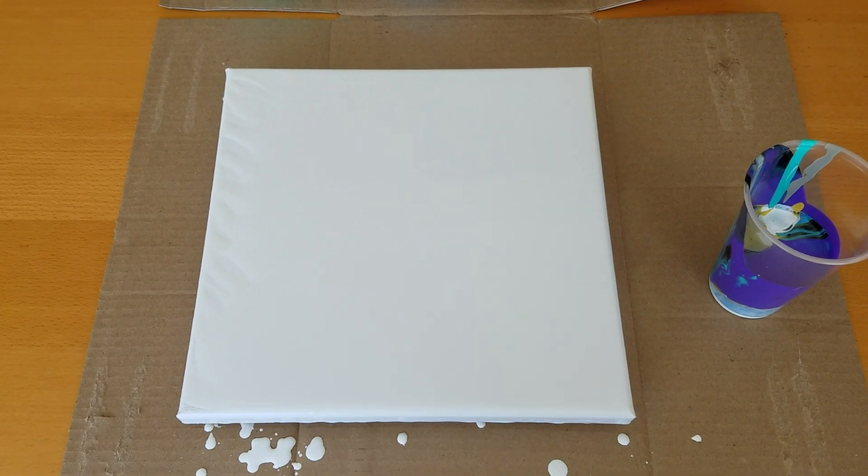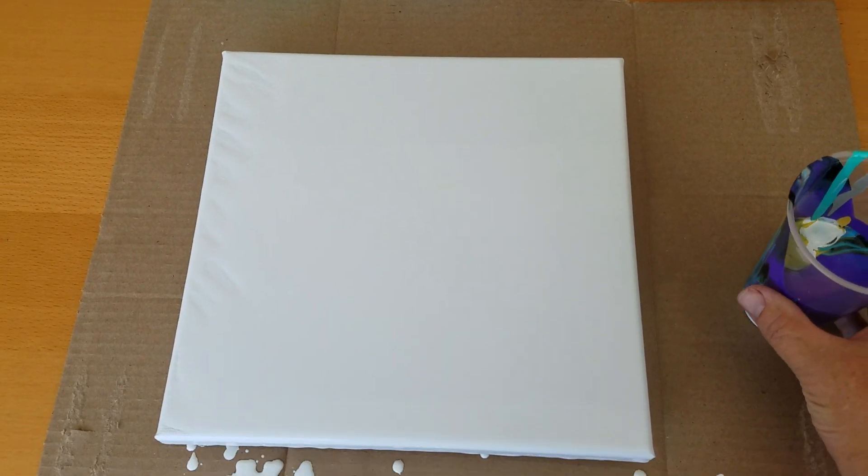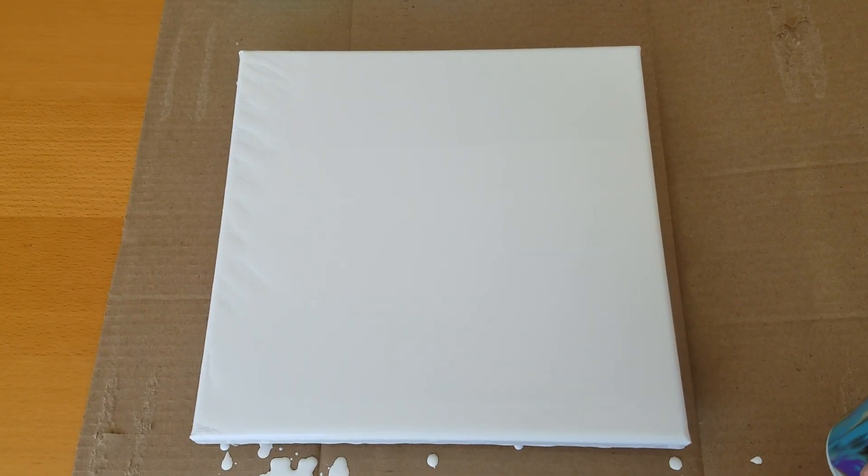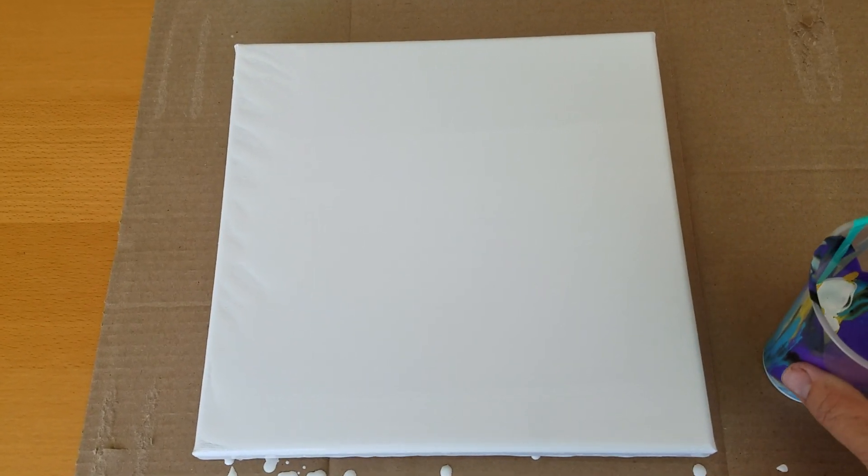Hey, how's it going guys? Michelle here from Artistic Intention Studios. I'm still in Southern California enjoying time with my sister. Thought I'd do this quick little flip cup for you.